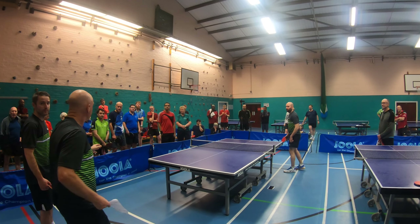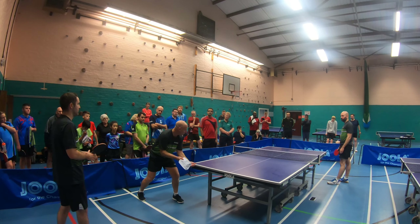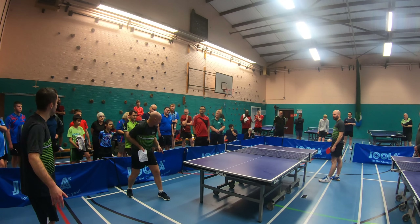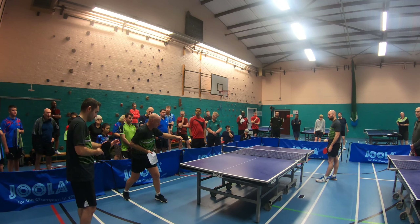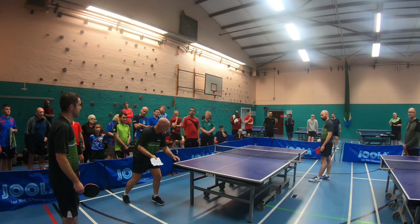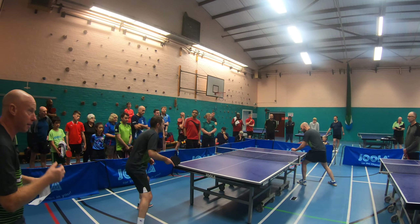The big thing with this serve — when you're trying to serve down the line — when I see people serving, they start with the ball here, but they actually make contact outside the line. So then it's really difficult to get the ball straight down the line. You've got to make sure you're making contact inside the line so you can deliver a fast serve down the line. So let's have a quick look at that.